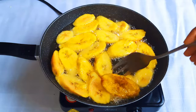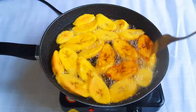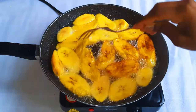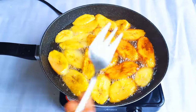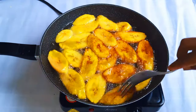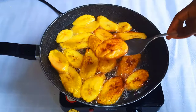When one side is cooked and turns golden brown, I'll flip it over and fry the other side too. I repeat this process until everything is fried. When I take them out of the oil, I put them on the frying paper, which will absorb all the excess oil.